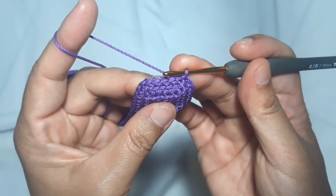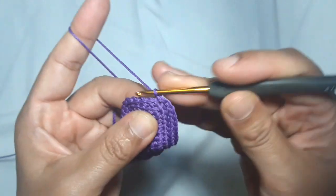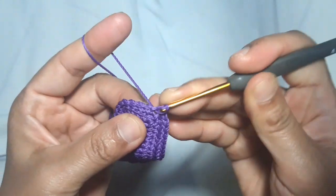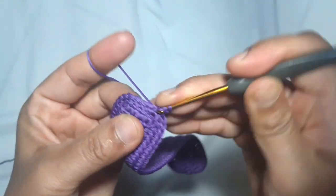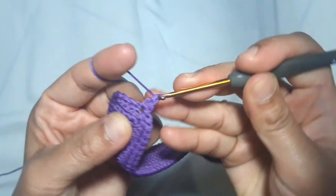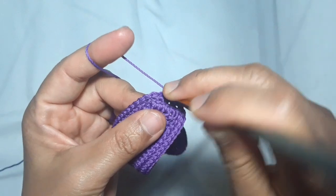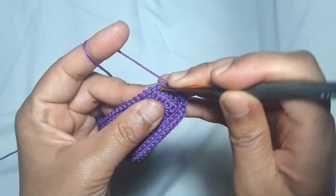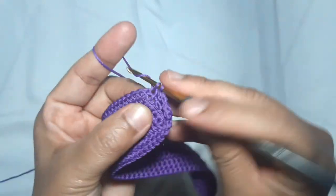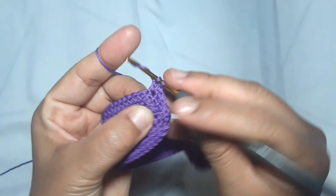I'm gonna make the main pattern now. The right and the left part of the main pattern is made of a Suzette cross stitch. I start the Suzette stitch with 1 single crochet and 1 double crochet in the same stitch. Skip 1 stitch, then make 1 single crochet and 1 double crochet in the same stitch. Repeat: 1 single crochet and 1 double crochet in the same stitch.